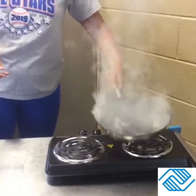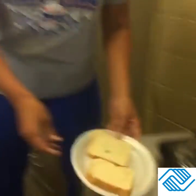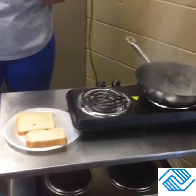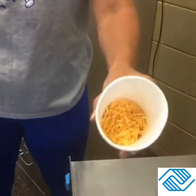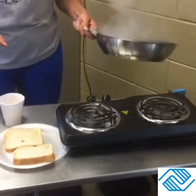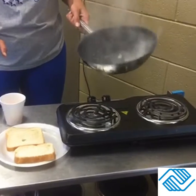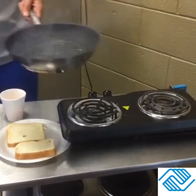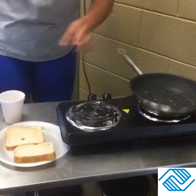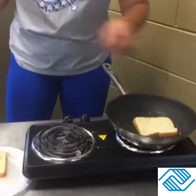Then go in your kitchen and get two slices of bread and a third cup of cheese. You can use any type of cheese — I'm gonna be using cheddar cheese, but you can use mozzarella, pepper jack, whatever floats your boat. You're also going to need a spatula.